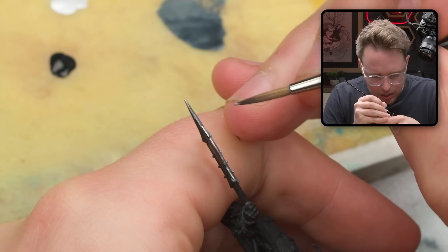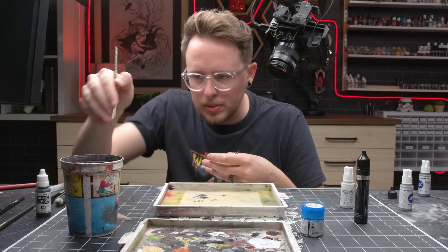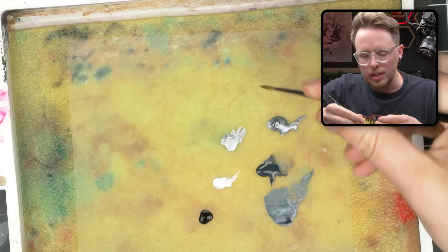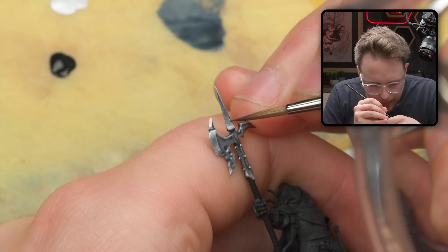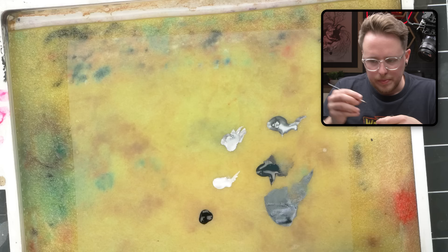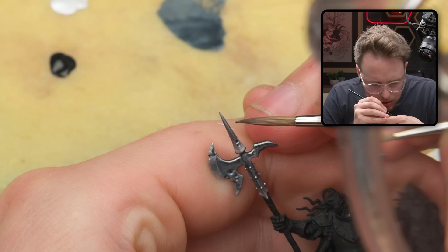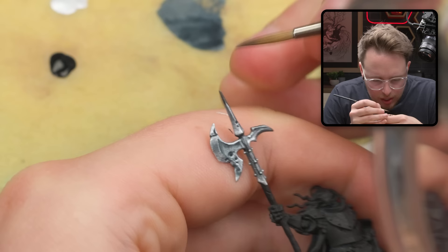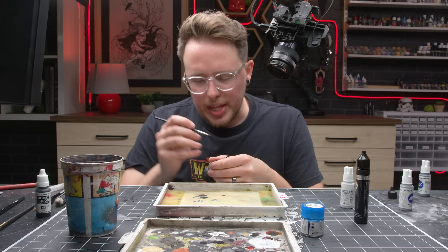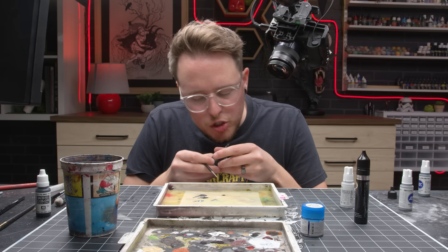I just put some edge highlights below the pock marks on this spiky thing, and then in the name of intentionality I am going to put some of this dark Abyssal Blue in the pock marks. I'm also going to push some Abyssal Blue all the way up to the top of this spike. I know I'm running over my highlight right now and that's okay — I just want to recover some of that max darkness shadow right at the tip, and then come back with a much more accurate edge highlight after I dry this and make sure I don't smear the paint.